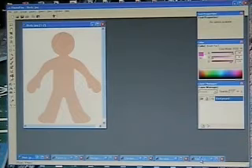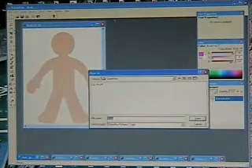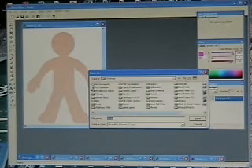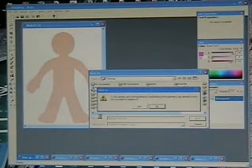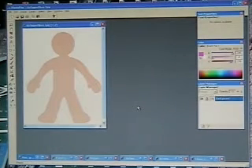The first thing we're going to do is Save As this body file, because we don't want to change the original — we want to create our own. I'm going to put it on my desktop and call it My Superhero. It's going to save it as a Photo Plus file, which is okay for now, because that's all that it's able to do in this current format.